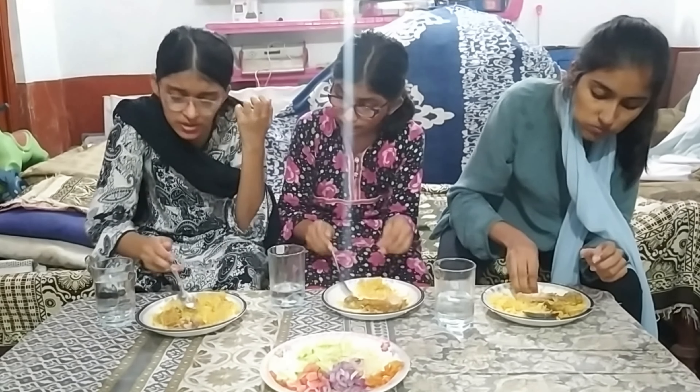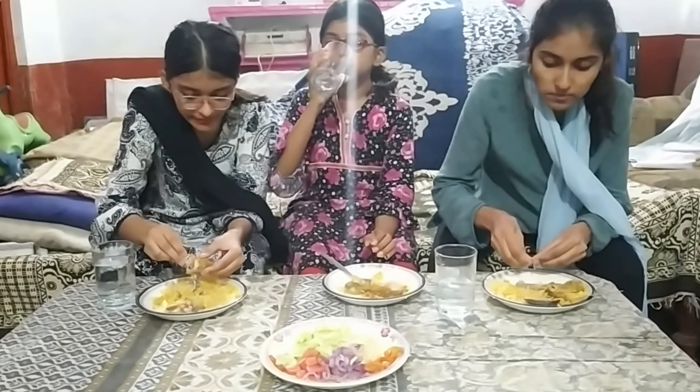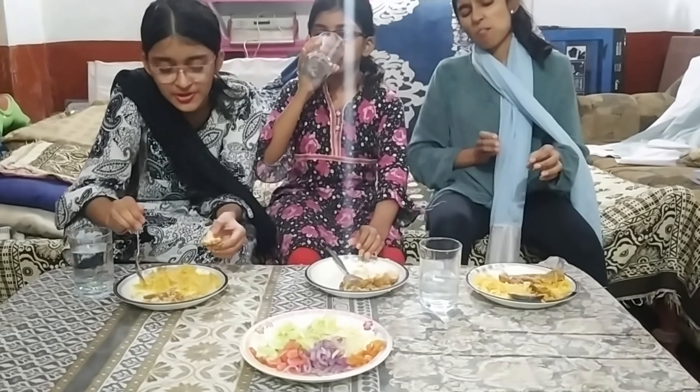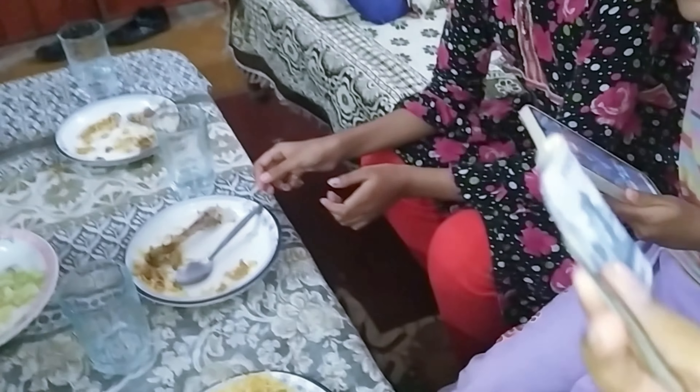Let's do it. I'm going to put it in the water. What are you doing? I'm going to put it in the water — just a little bit.